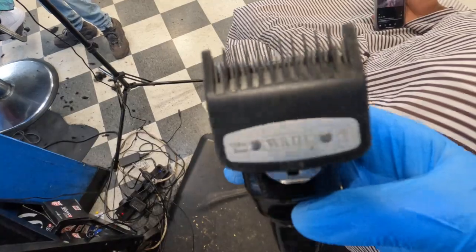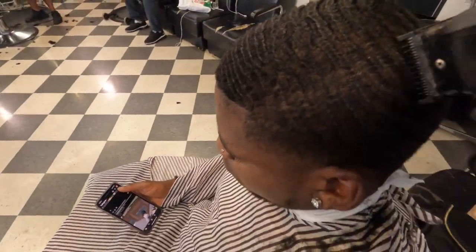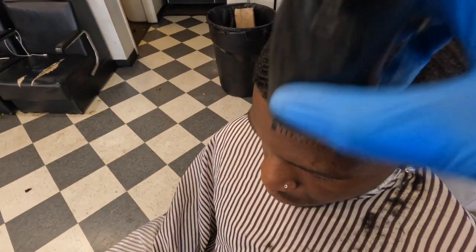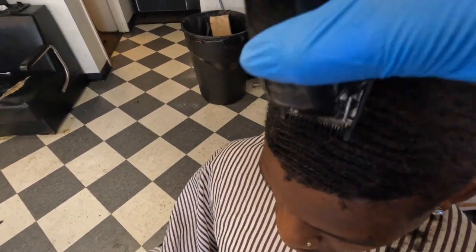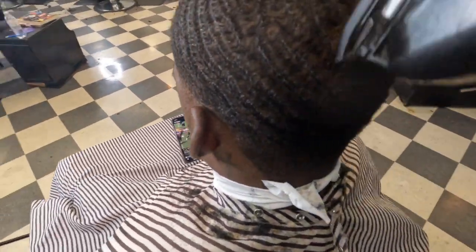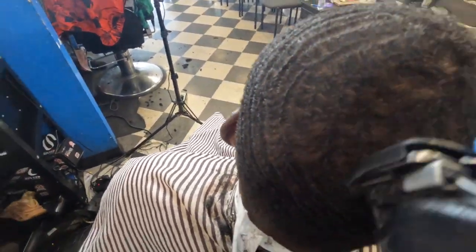That's with this guard on there all the way close. We gonna go with the grain — like I say, I cut this hair all the time. It's one of my day-one clients. I've been cutting him for a year, so I know how his hair is, I know how it's trained, I know it's ready to go. So I'm gonna go ahead and go with the grain on it with the guard on there. Sorry if I sound crazy, I got a slight cold right now, but I'm gonna be aight. That's what we're doing — going with the grain.